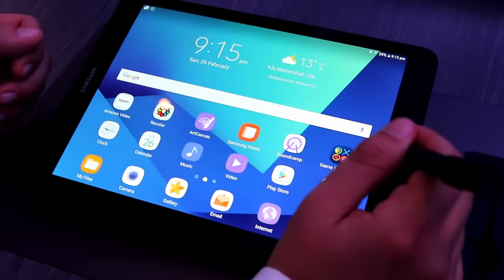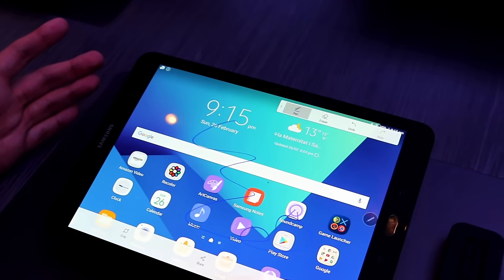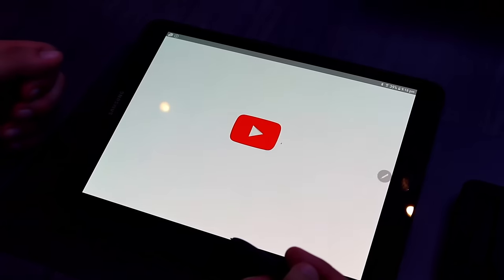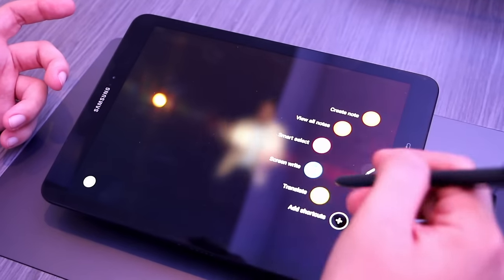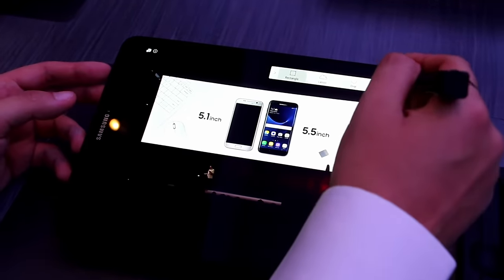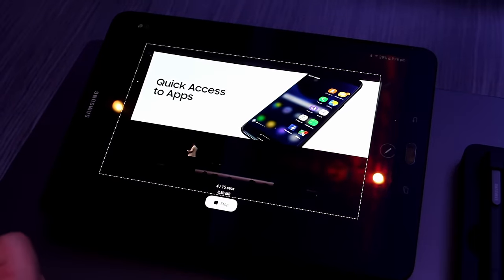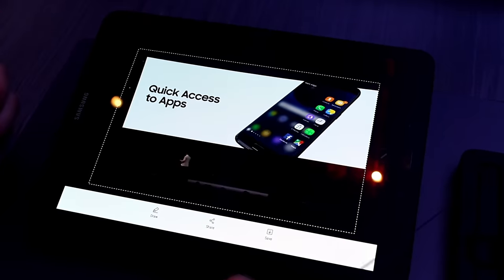Some other interesting features: you can take notes on the current screen you're viewing — it takes a photo of the screen and you can write on it and save it as a photo in the gallery. There's also one feature I particularly like: if you go to YouTube and open a video, you can go to Smart Select, and one of the options to capture your screen is to take a GIF. You select how big you want it, start recording, and you can record a GIF for up to 15 seconds. When you're finished, you stop it, and you have your GIF to share, save, or draw on.